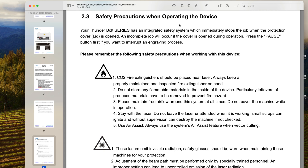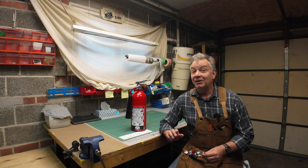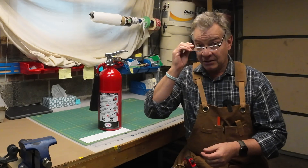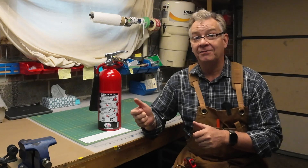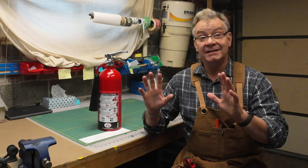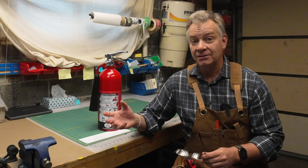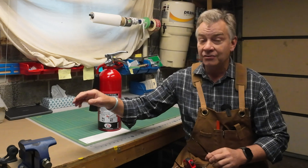CO2 fire extinguishers are not common or easy to find — at least not here in Toronto or Ontario. Big box stores carry multi-purpose, class A, class B, class BC, and class ABC extinguishers for various household uses, but no one carries a CO2 extinguisher. Here's the difference: a class B extinguisher discharges stuff. If there's a fire in that laser cabinet and you discharge a class B, you'll cover the entire unit. It should put out the electrical fire, but our local fire department warned me you'll likely ruin other electrical components you'll have to pay to replace, and the cleanup is agonizing — stuff over the gantry, circuit boards, mirrors, lenses, and more.